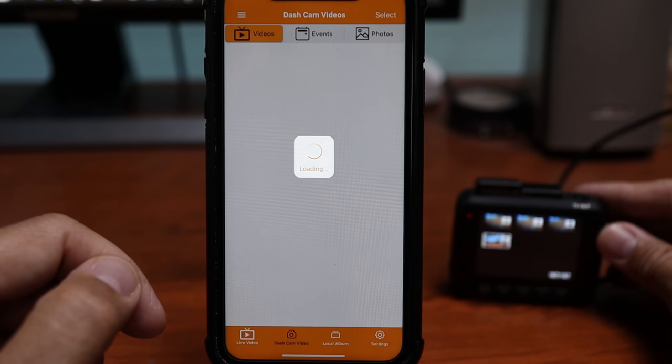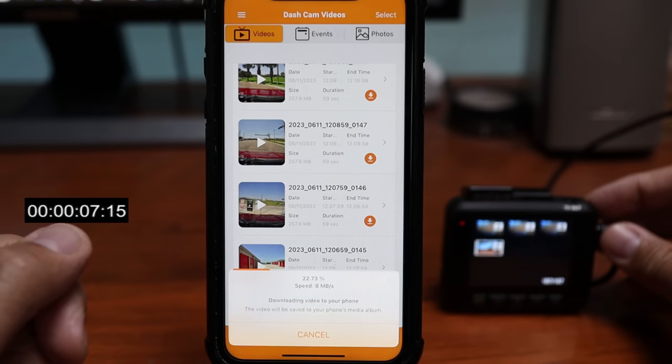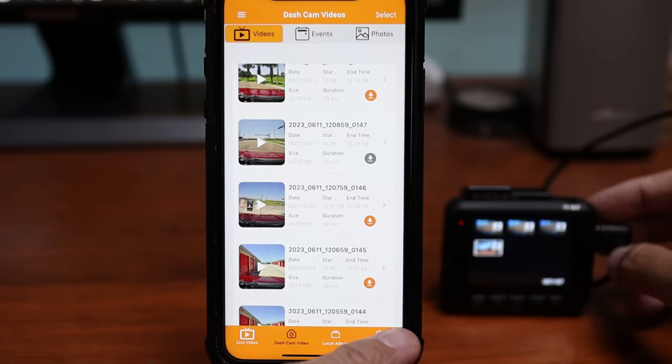As you can see, this is how long it takes to download one minute of footage — and this is connected to the 5 GHz network. The easier way is to just remove the microSD card and directly connect it to your computer to view and download recordings. It takes about 30 seconds to download a minute-long recording. You can also access and change the dashcam settings using the Rove app if you want.